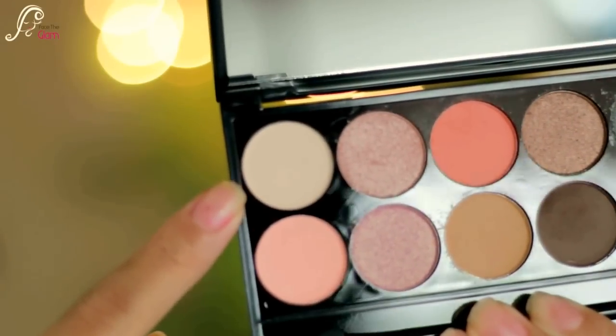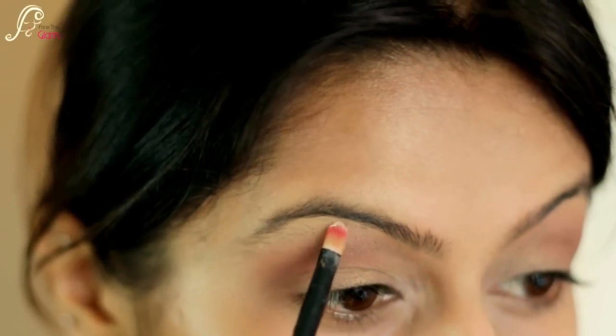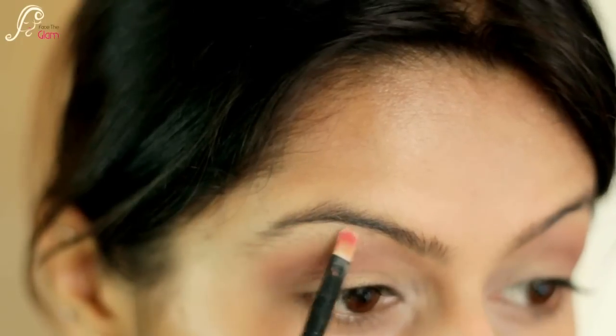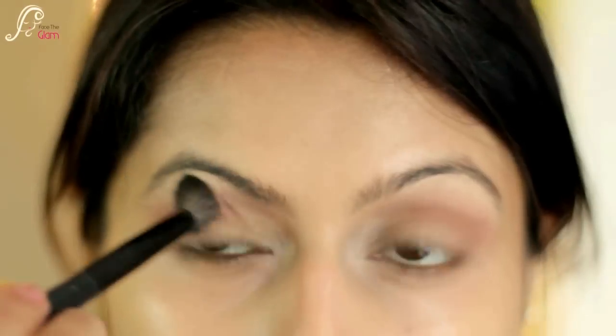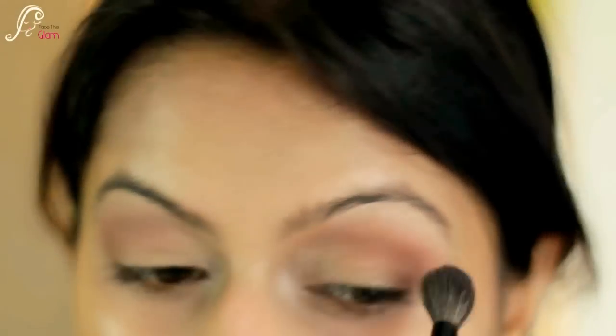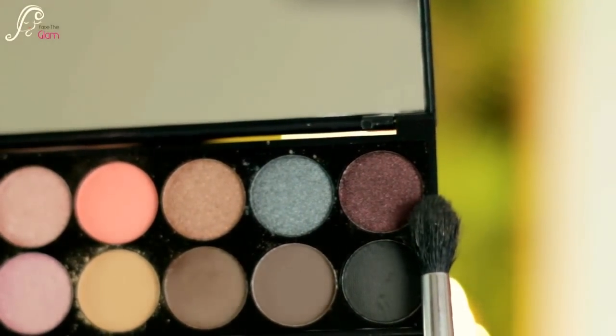Then I will take the lightest color in this palette called Bow, and I will be highlighting my inner corners and my brow bone. Again with the fluffy blending brush I will just blend out any harsh lines. Then I'll take this deep purple color called Celebrate with a small crease brush.